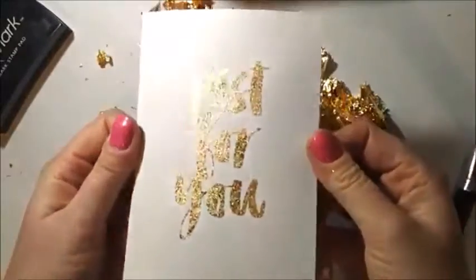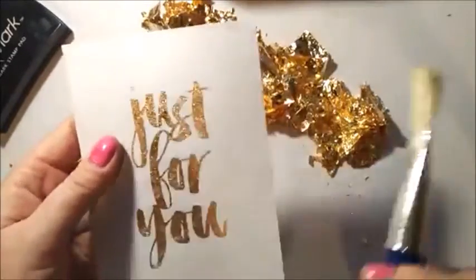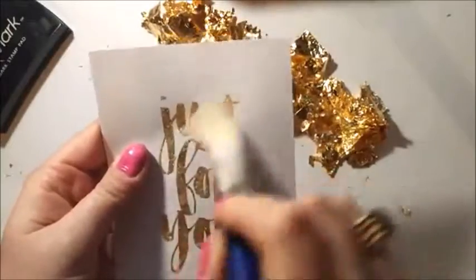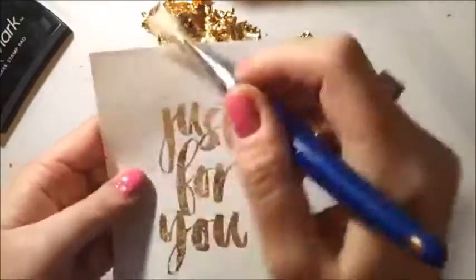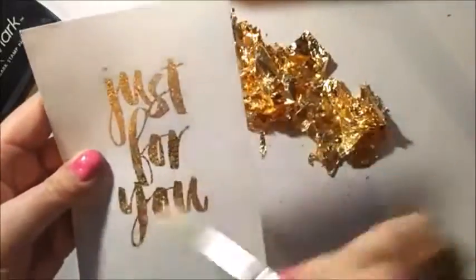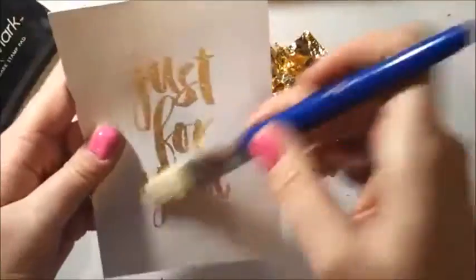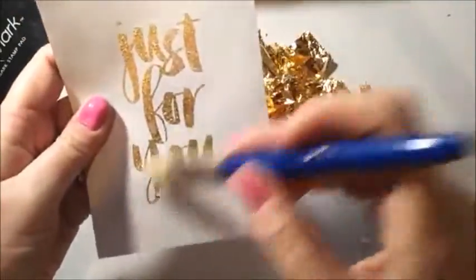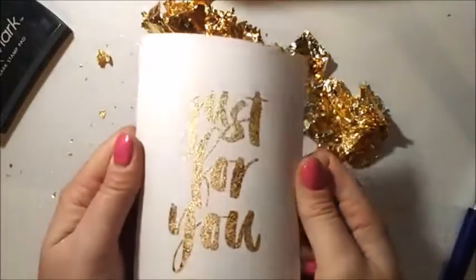There you go — that is just amazing! It won't come off. If there are little bits where it's built up, just keep scratching with the brush, because once it's stuck to that sticky embossing powder it won't go anywhere. That is now ready to be stuck on a card or put in a picture frame. I love it!